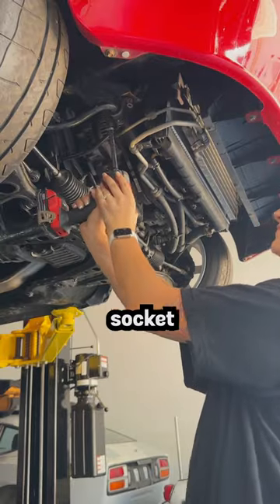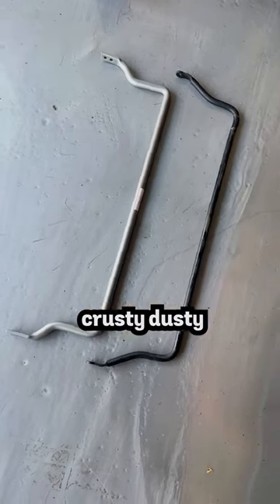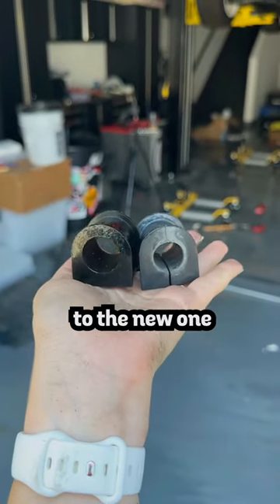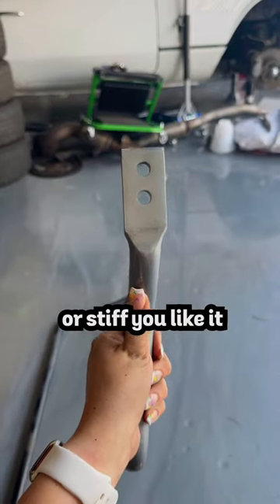I used a 12mm socket and removed two bolts on each side holding the brackets. Take a look at the old and new sway bars and just how crusty-dusty the old bushings look compared to the new ones. The new sway bar also has two different mounting holes depending on how soft or stiff you like it.